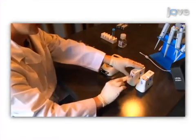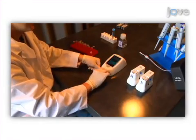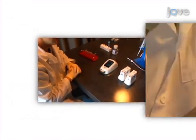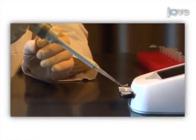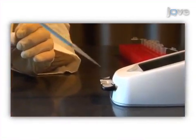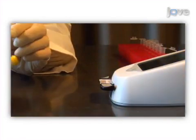The cassettes used with the MOXIE-Z are precision microfluidic sensors. To obtain cell counts, a cassette is inserted in the front of the unit and 75 microliters of sample is loaded into the sample port.